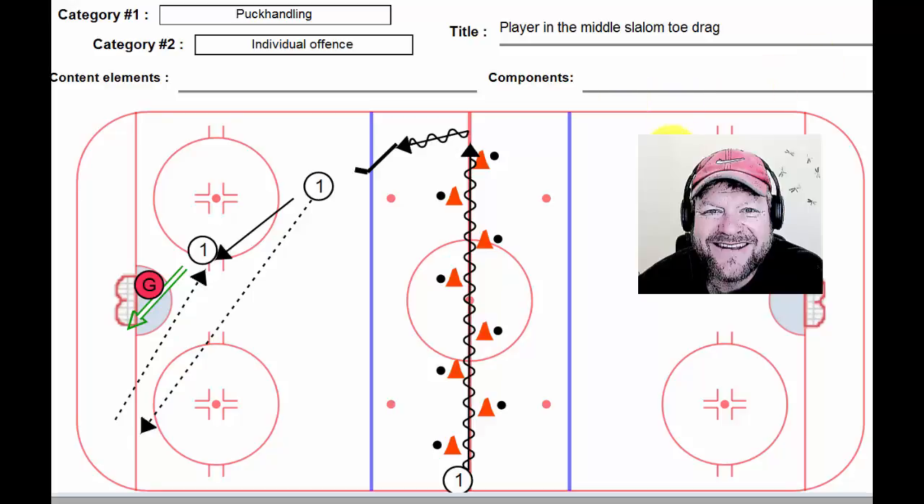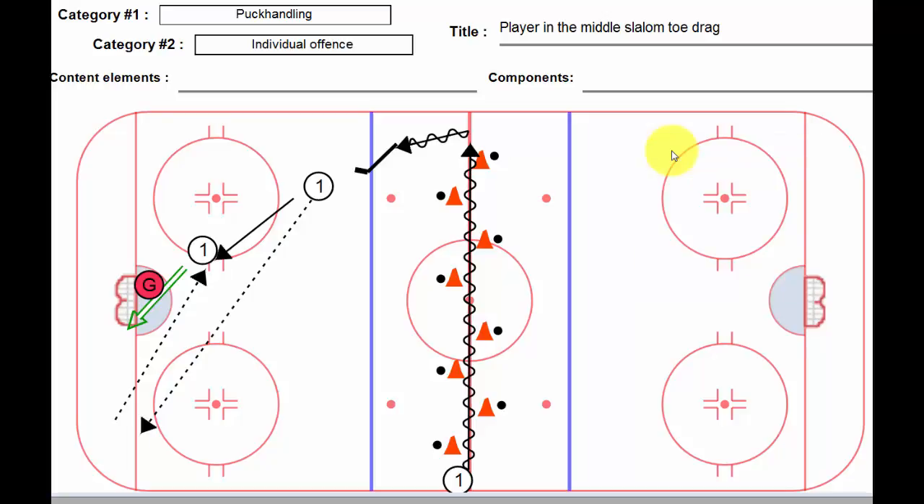Hi, Lou here again. This is just a variation on another drill I went over with you. This one's called player in the middle slalom toe drag. Before, we had the puck staying in the middle, and on this one we have the player staying in the middle. So the player's skates actually parallel this center line the whole way through, and it's the puck that moves around the cone.